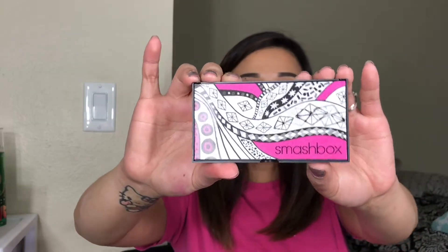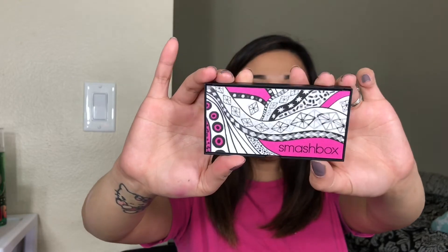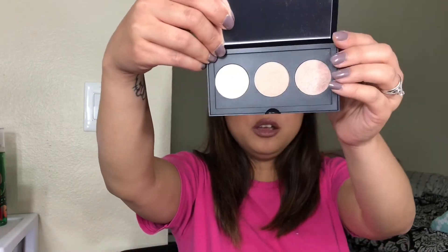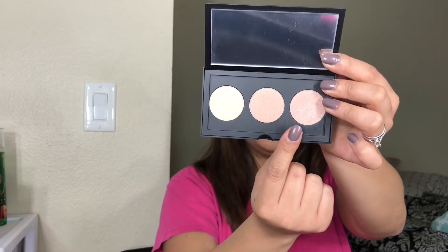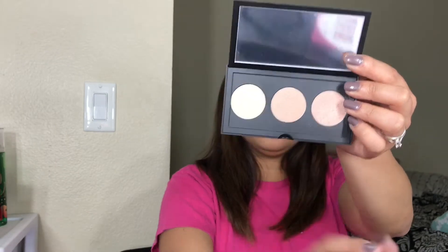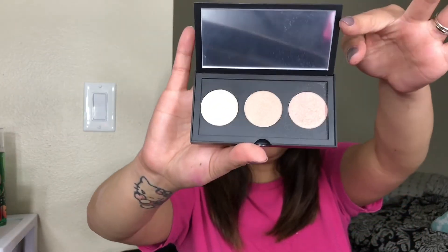I'm going to show you the highlight palette first. The packaging reminds me of a pencil case or a lunchbox from back in the day. You have these highlighter shades: Blow A Fuse Pearl, Crank It Up Pearl, and Turn It On Pearl. This is like a spotlight palette — all pearls. I'll give you guys a closer look.